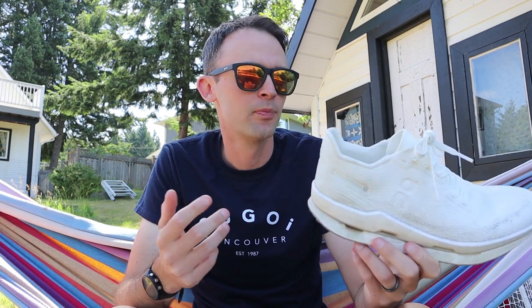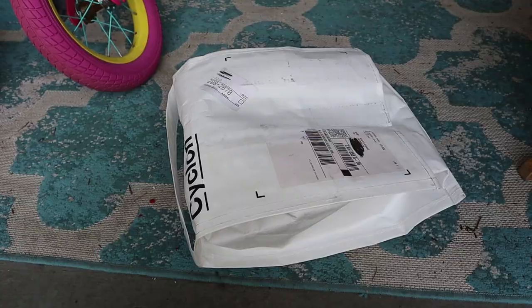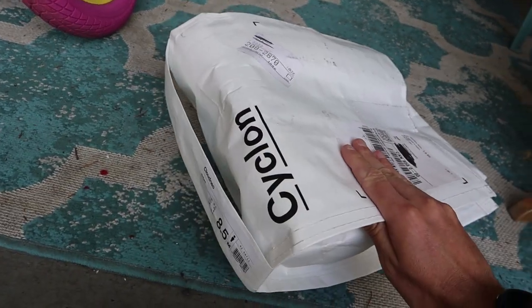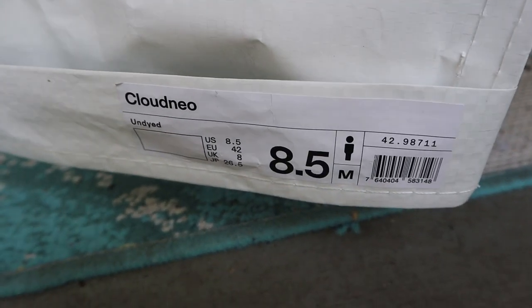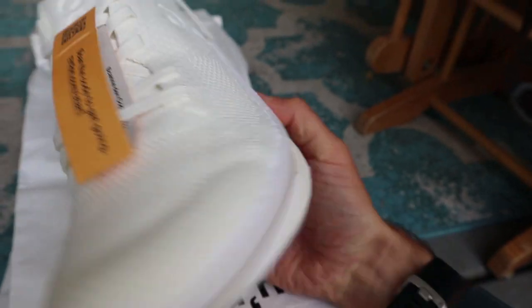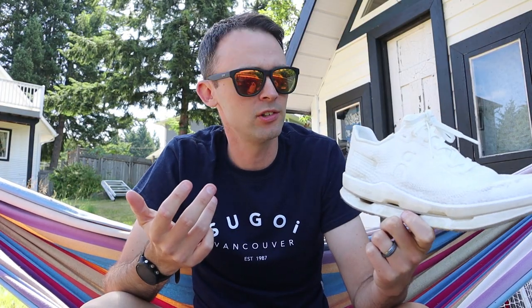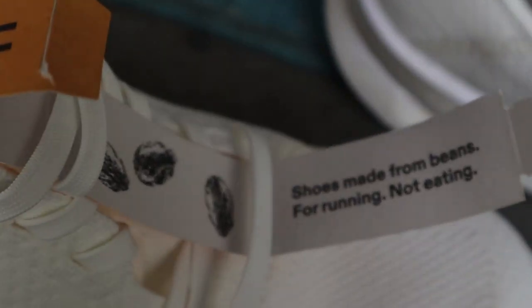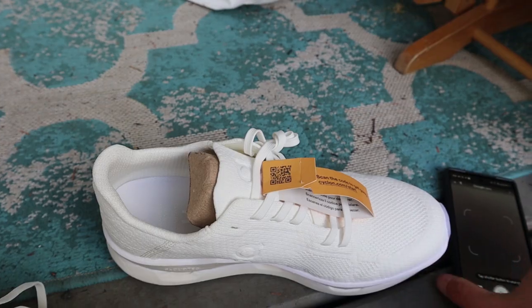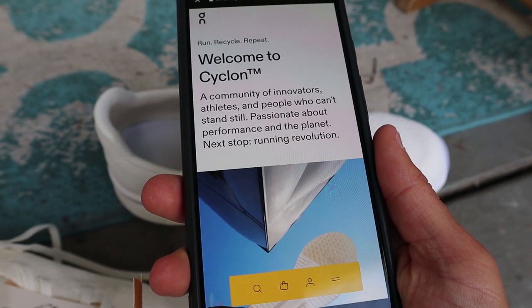It's part of their Cyclone program. This is just my first impressions review, but before we get into all the specs and my experience running in it, let's unpack what this shoe is all about. This is a shoe that you subscribe to — you don't flat out purchase it. You subscribe to it and eventually you'll send it back. This is a fully recyclable shoe, made out of castor beans, actually. The midsole has some PEBA in it. How the subscription program works is after six months, you can send the shoe back and they'll send you a fresh pair that's been recycled from an old pair. And that cycle can continue and continue.